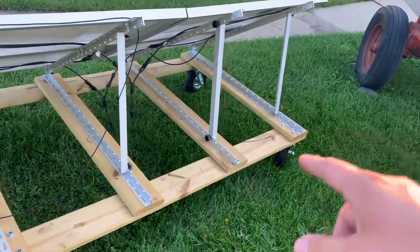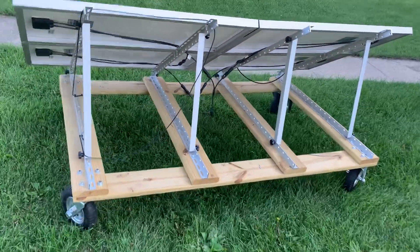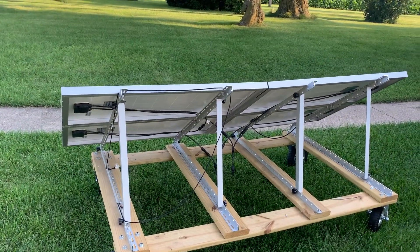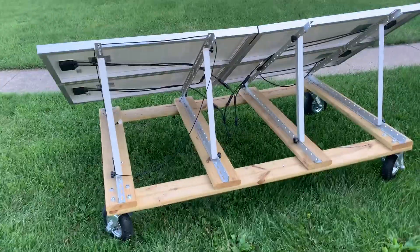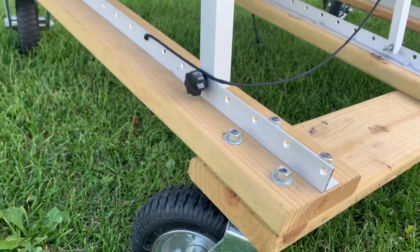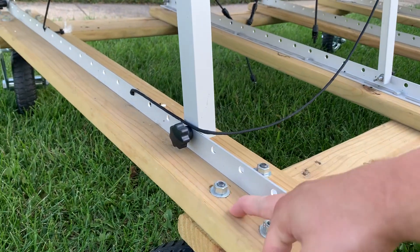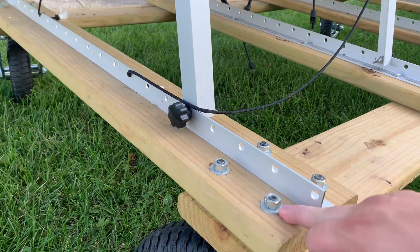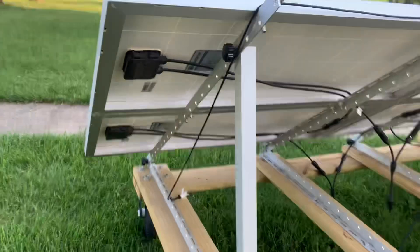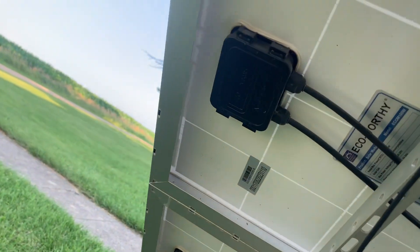Some people prefer to only have two swivels on one side and two straights on the other. I will say, if you have any sort of incline — my yard's a little wavy — sometimes when you're pulling it, it doesn't want to go completely straight; it'll follow the incline a bit. Something to take into consideration. All I did here was use some screws up through the deck boards, then drilled some holes for these bolts, and that's how it actually mounts to the casters.